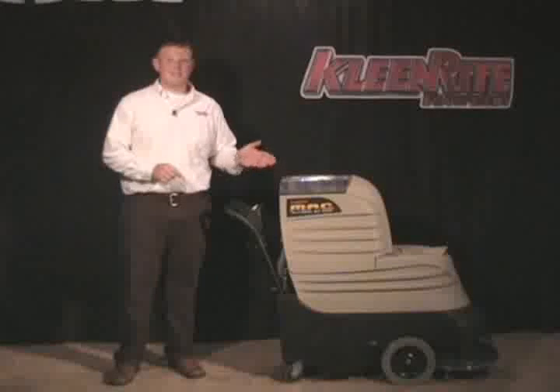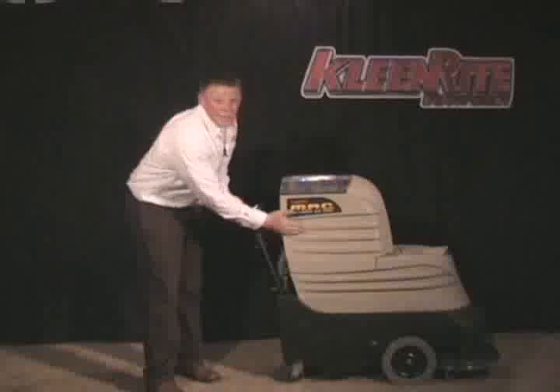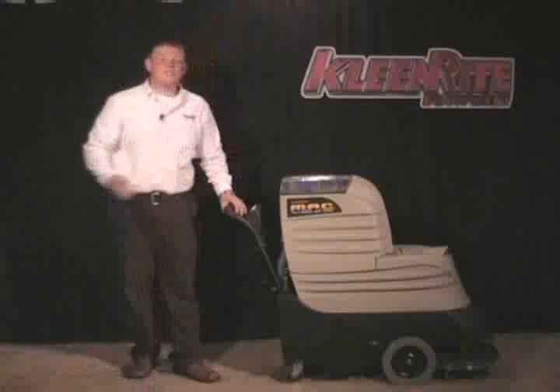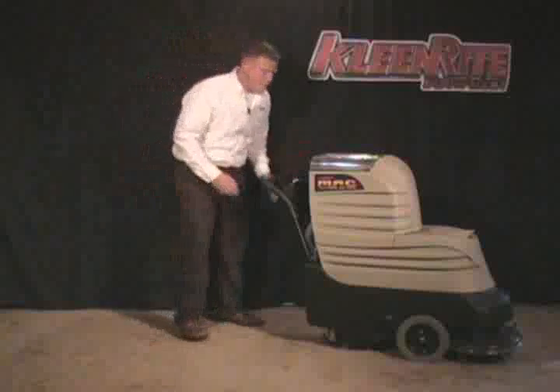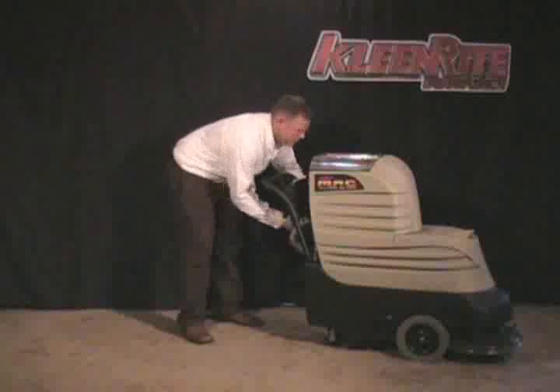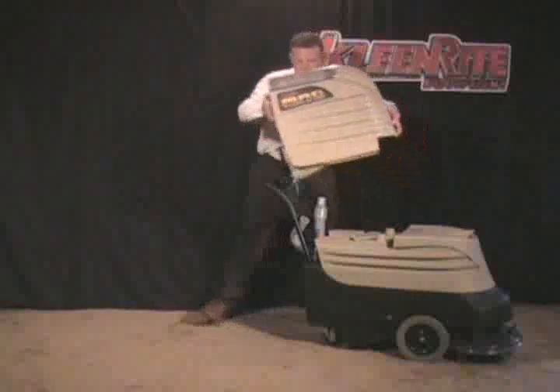Another feature of MAC is his durably rotationally molded poly solution tank and waste tank. Getting into the inside of MAC is very simple. You simply disconnect the two vacuum hoses going to the waste tank, and at that point you can remove the waste tank.